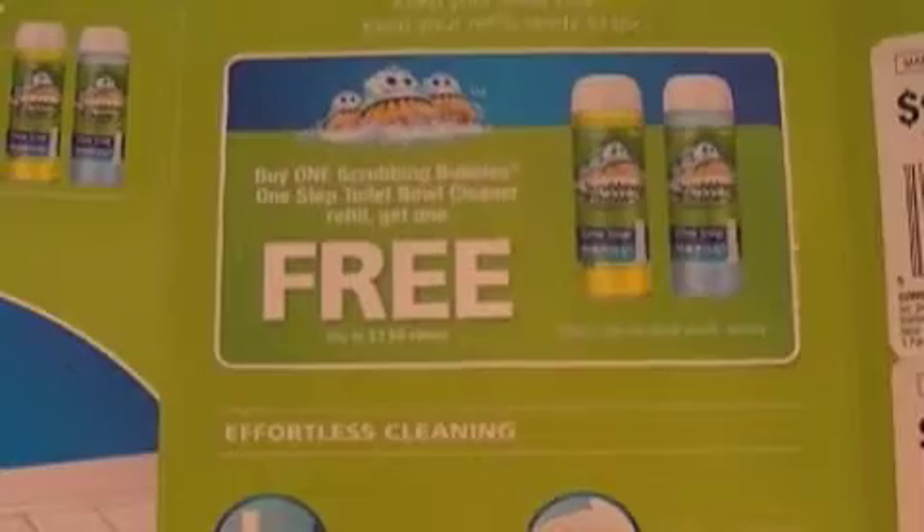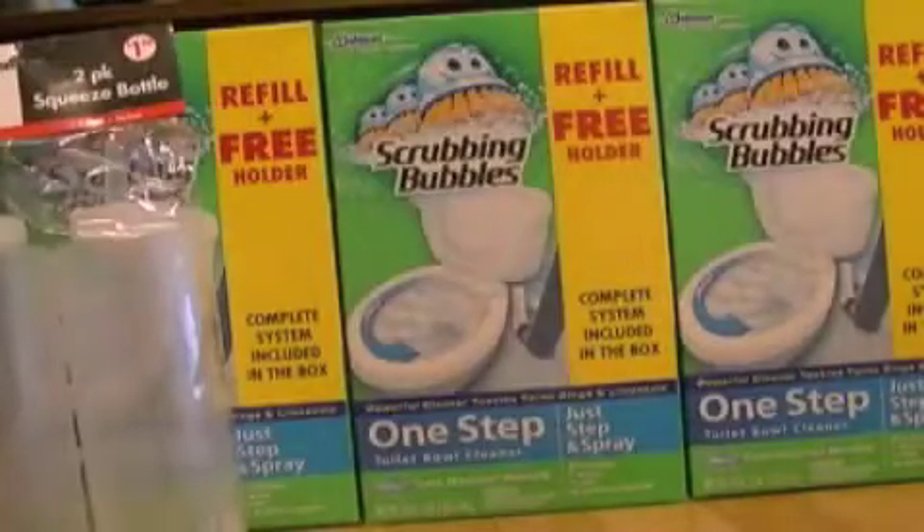Both of the $3 coupons are for that. And then inside is a coupon for one Scrubbing Bubbles one-step toilet bowl cleaner refill — buy one get one free, up to a $3.99 value. I know I bought those when they had them at Publix on clearance for $2.00, so I picked them up for two. I paid only $1.00 each with this coupon. That's nice because it's up to $4.00 — so that's a $10.00 value of coupons inside each one, that's $6.00 and then $4.00.